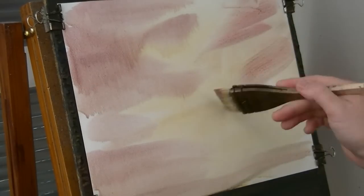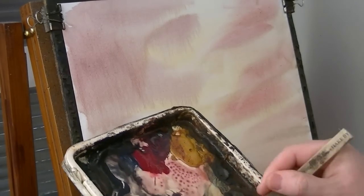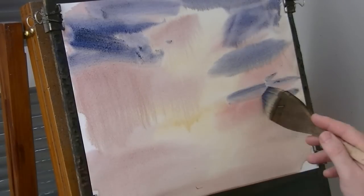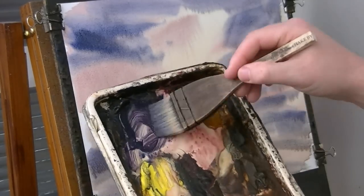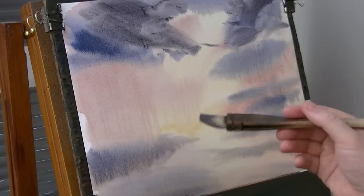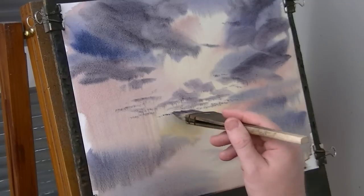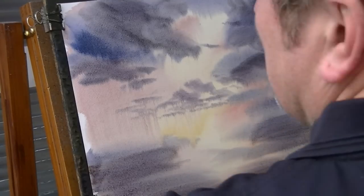This is just rose sienna and alizarin crimson, just mixing it together. I'm going to clean the brush and go and mix some ultramarine with a bit of Payne's grey. Just work that up there somewhere. A bit more, reload the brush. And then it's a bit more alizarin crimson, Payne's grey. These are just like clouds up in the sky. And a few little ones down there, lots of small ones going off into the distance. Just makes a nice little background to work with.